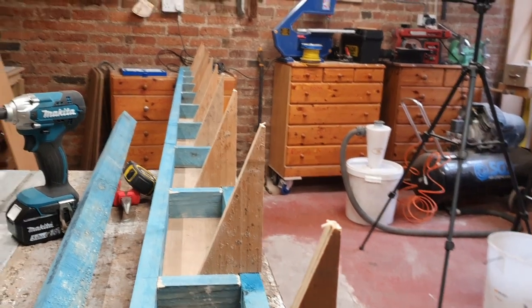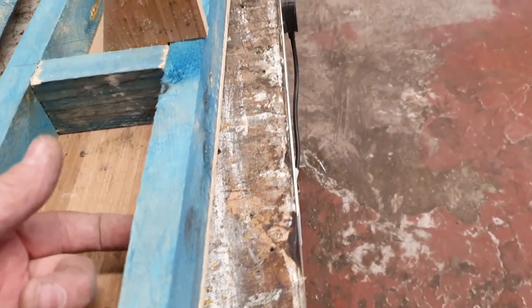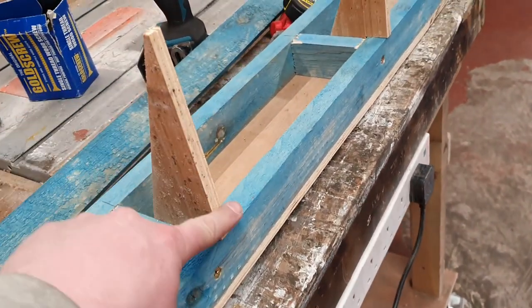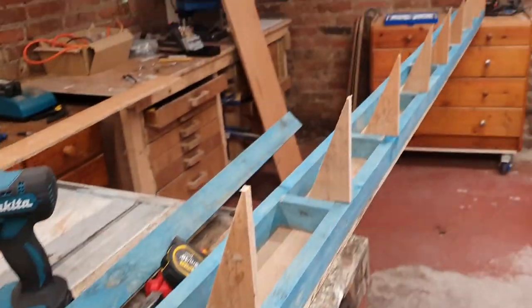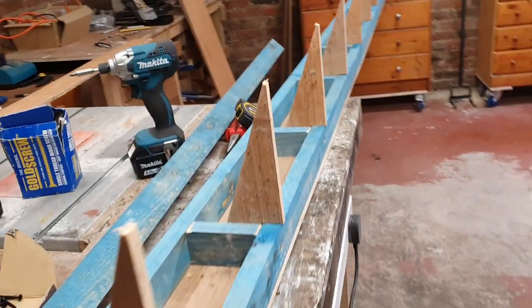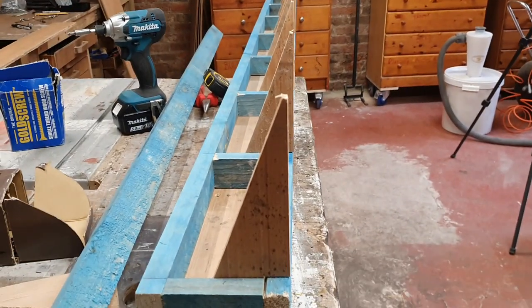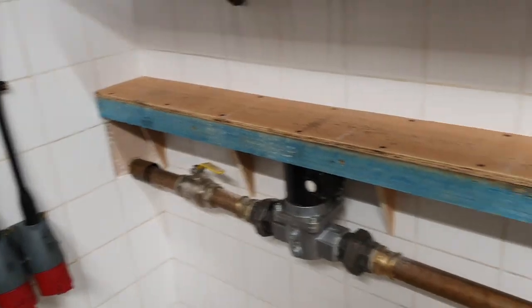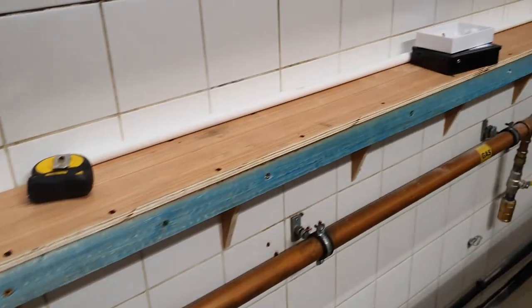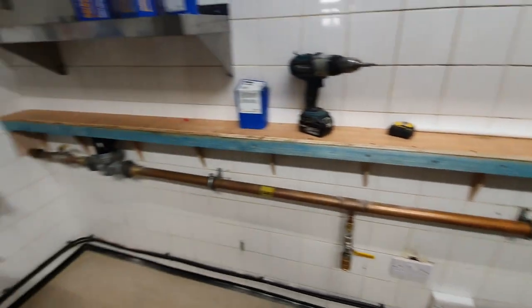We've got a load of brackets — hopefully these will do the trick. If I screw through here into the tiles, that means this section against the wall will stop it tilting down. There's not a lot of weight going on, so I reckon all 11 of these brackets should do the job — it's only holding a row of tiles and it's going to be removable as well. There she blows, she's up, she's solid — I think it looks spot on.